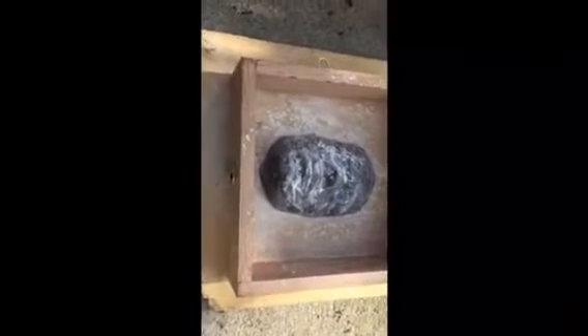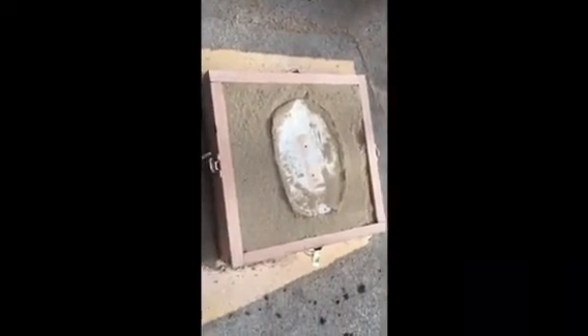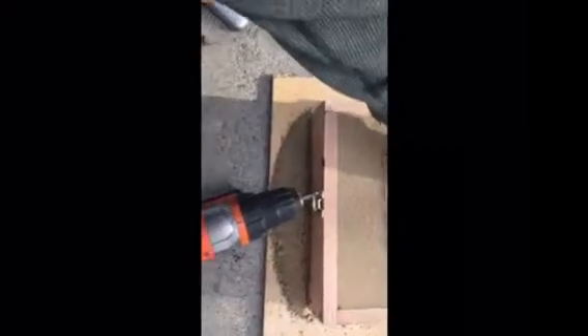I've now got the face in the top of the drag, which is upside down. I've just put some talcum powder on it to help it release once I pack the sand in. Just filled the mold with sand and packed it down.